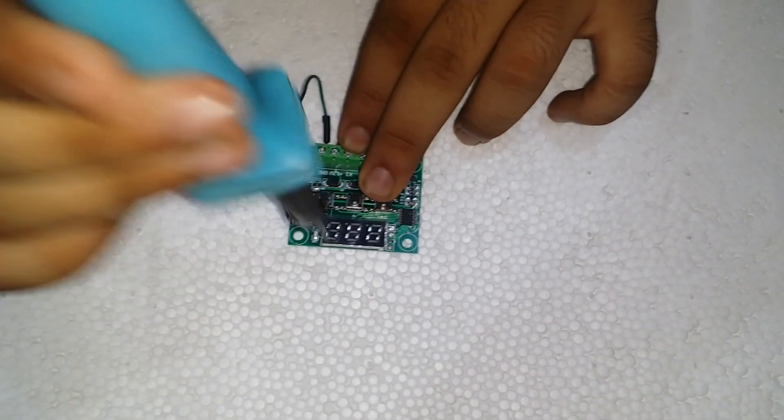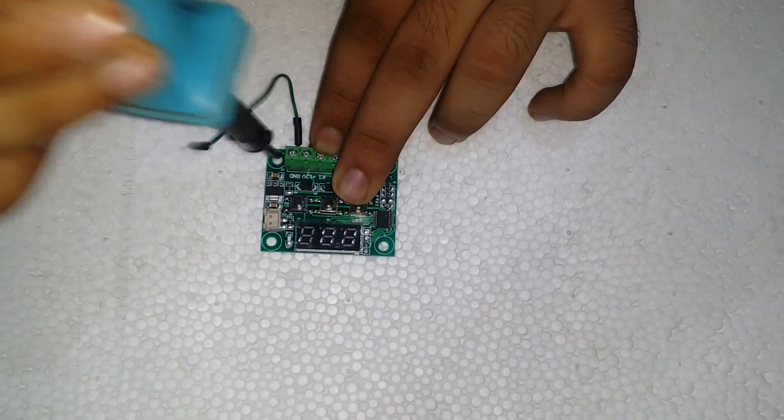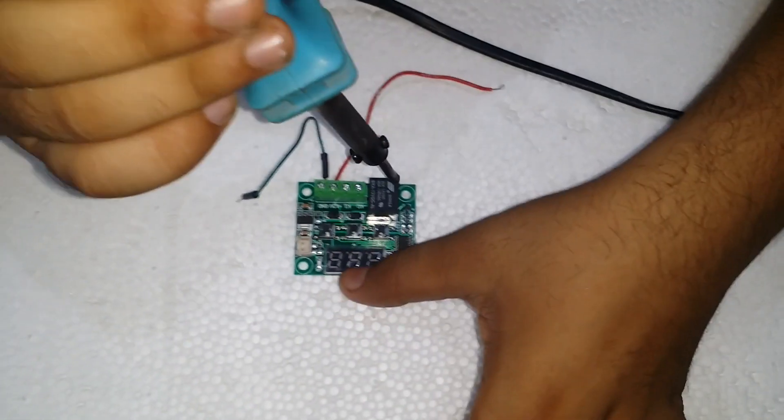Now we make some precise holes in our thermopile box for the W1209 temperature module and fix it with the thermopile.